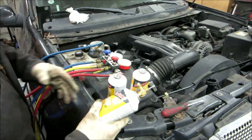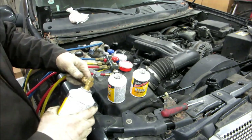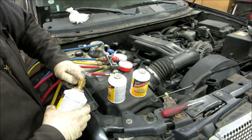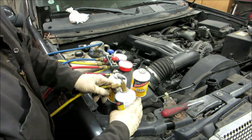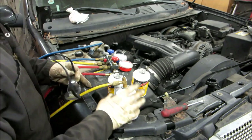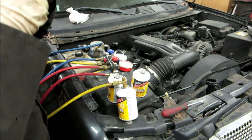We're going to take this fitting that goes onto the top of the can and screw this piece in, then tighten it down. Whenever you're doing air conditioning work, you want to make sure you're always wearing safety glasses, because if any refrigerant gets in your eye when you're charging, it instantly blinds you.